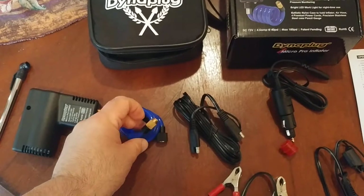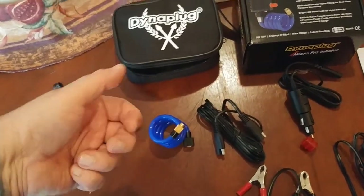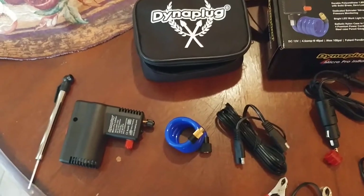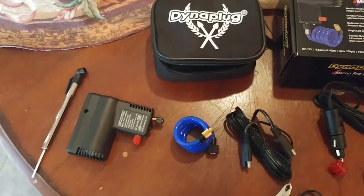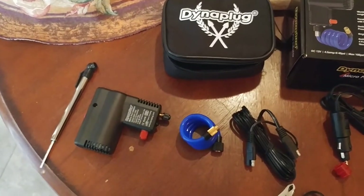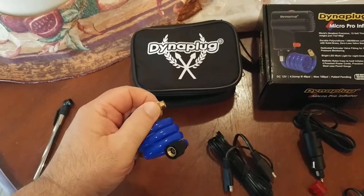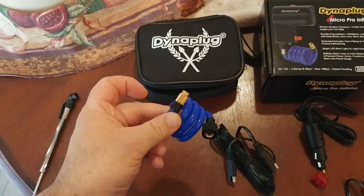I noticed some other inflators out there have a piece of plastic with a latch that snaps down. I've never been a fan of those — it really depends on the build quality. I prefer the screw-on style. And this is a brass fitting, which means you know this thing is going to hold up over time.